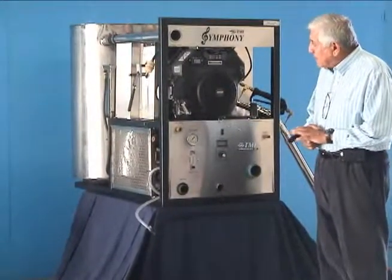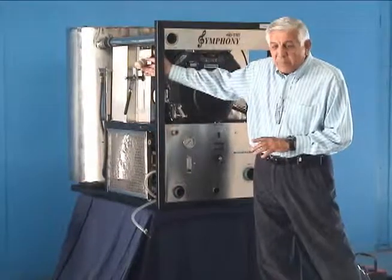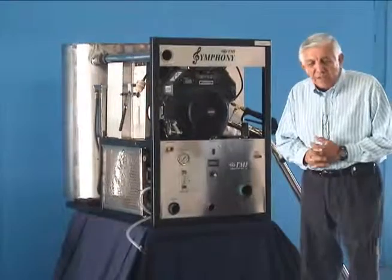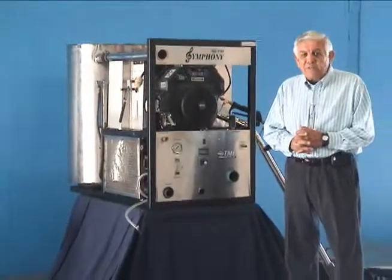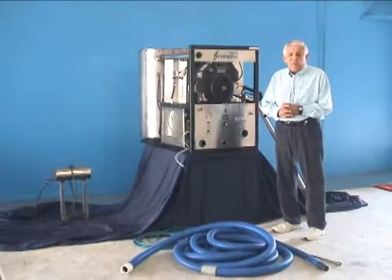That pretty much covers the front panel. In the back is your gas hookup that feeds directly to your gas tank. So that's the front panel of the S458 Symphony truck mount unit, 25 horsepower, made by Timbuktu Manufacturing.